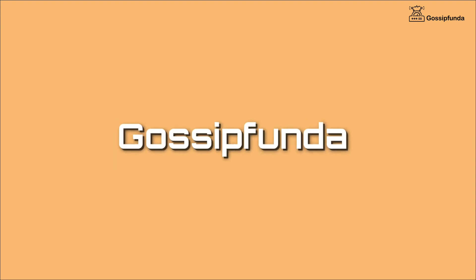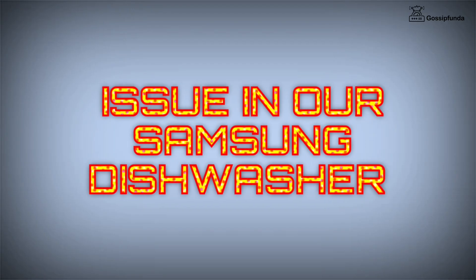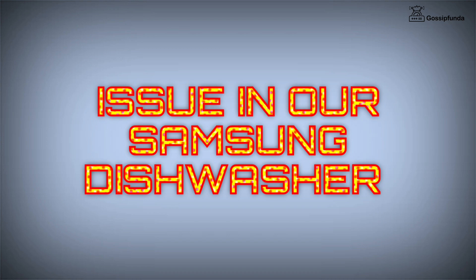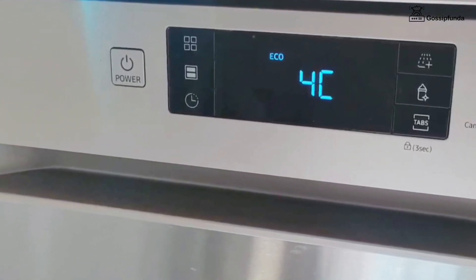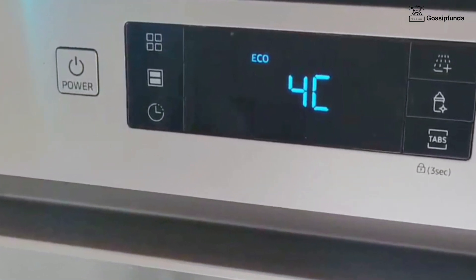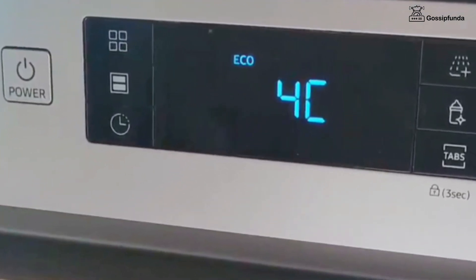Hello everyone, I am Shivam from Gossip Hyundai YouTube channel and today we are going to fix an issue which we are facing in Samsung dishwasher. The Samsung dishwasher is not working and it is showing an error code 4C. We gonna fix this issue and if you are also having the same then watch this video till end and let's start the video without any delay.